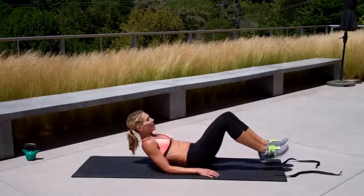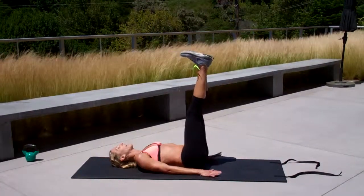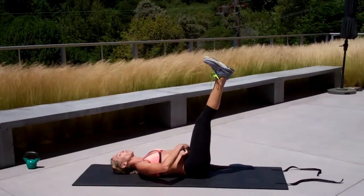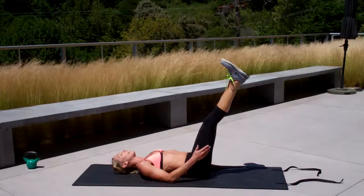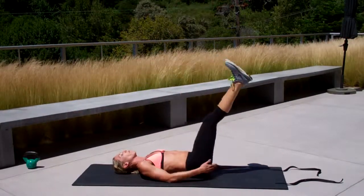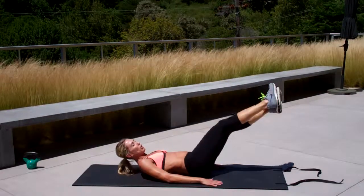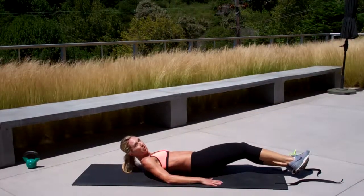Drill number one, you're going to start on your back. Feet are going to be in the air. You're going to do a reverse crunch. Put your hands down by your side. Use your abs to lift, not your legs — don't swing them back. I want you to think about using this. Lift up, come down, drop your heels down and twist your torso.